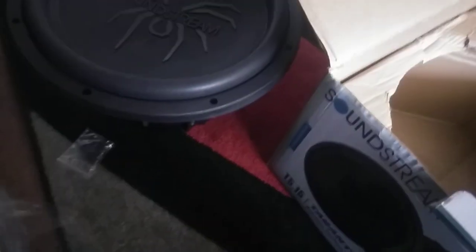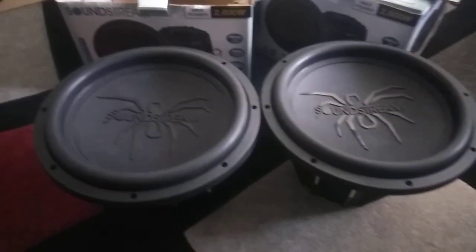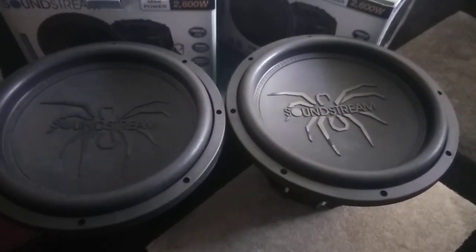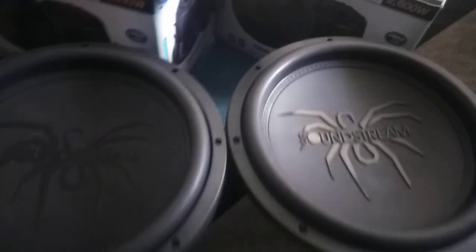I'm going to go ahead and pull them out of the box — this is the second one. Sorry, the cameras are shaky, trying to do everything one-handed. But this is how it looks: two SoundString T515s. So stay tuned for upcoming videos. Going to have these in when I get a custom box, and let's get them playing with the two SoundString T1 4000DLs. It's all SoundString built.